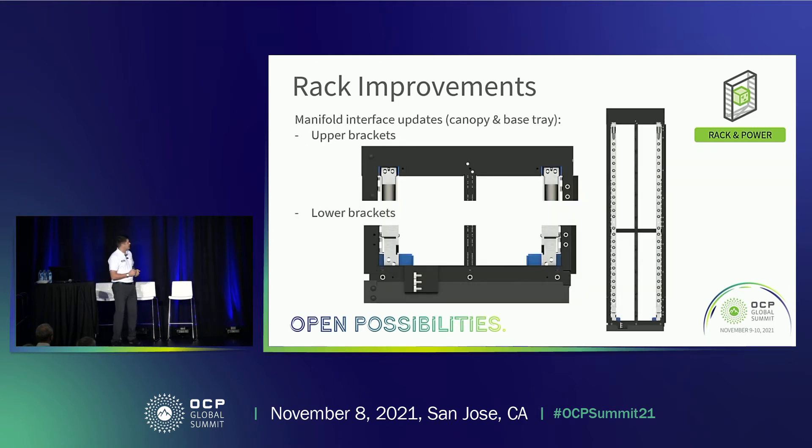Here are the rack improvements for the manifold interface. We have upper and lower brackets for the manifold, as shown on the cross-section of the rack. These brackets are assemblable — we didn't want to hinder the cost of the rack by having these features fixed in the canopy and base tray. By having them as assemblable features, you don't add cost to the overall rack and can just apply the kit when needed for cooling manifold style racks. This has been developed with the cooling manifold suppliers in mind.